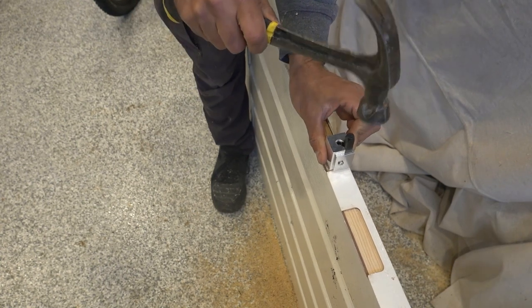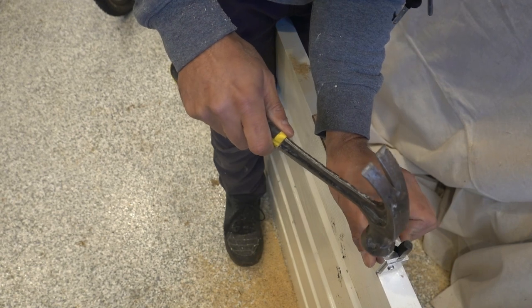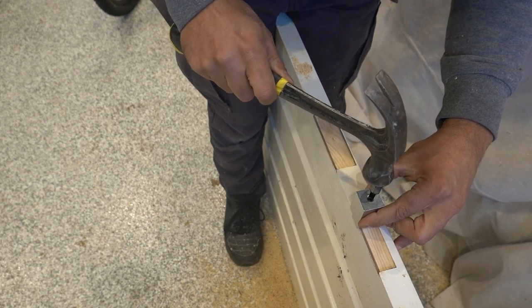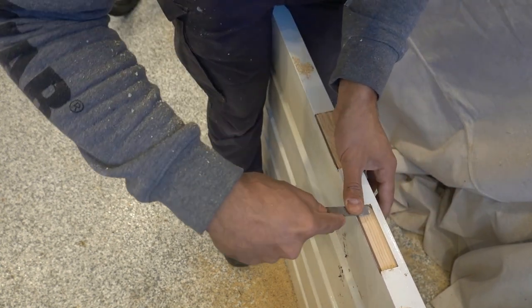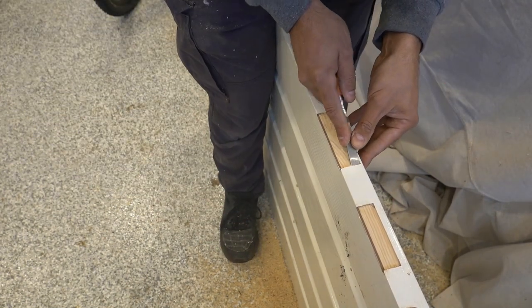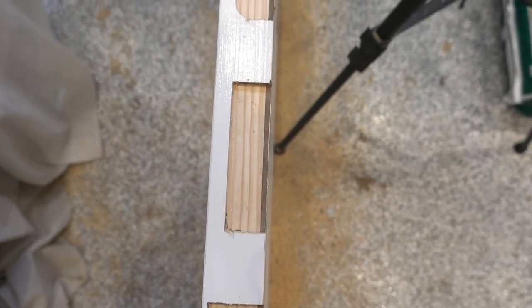Same thing on the other side — just remove that little corner piece. Do it again on the remaining corners. Then simply take a chisel to remove any little excess left in the corners. I'll leave a link in the description for the corner chisel as well — I never knew they actually existed. And once they're done, this is what they end up looking like: perfect finishes.